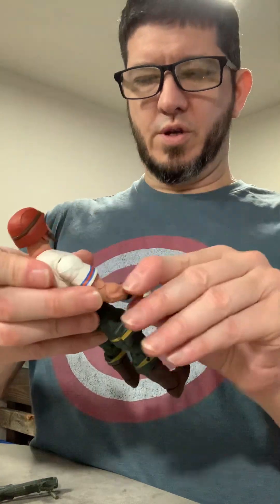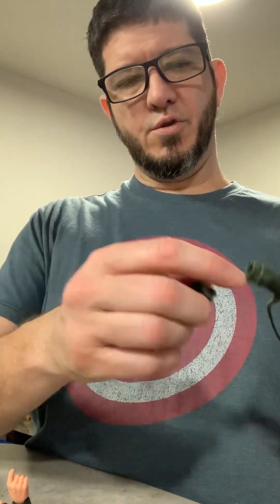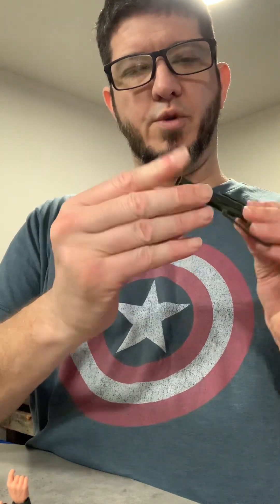Wicked cool helmet that comes with him. I actually might pose it with the helmet on. And that piece comes off for, I guess, the bazooka to actually sit and be popping out of it.